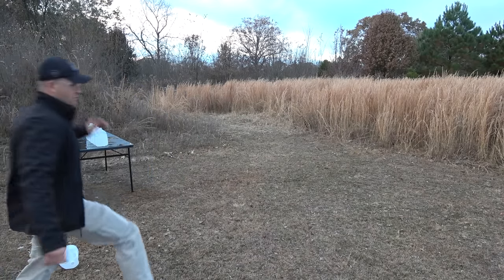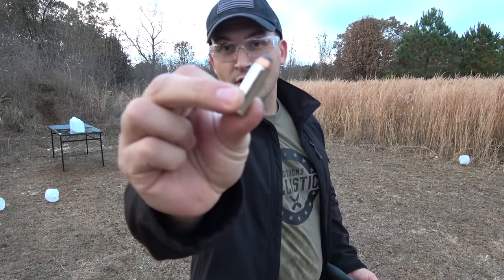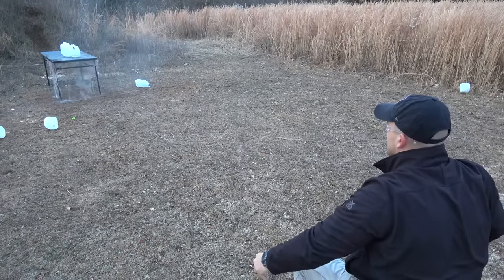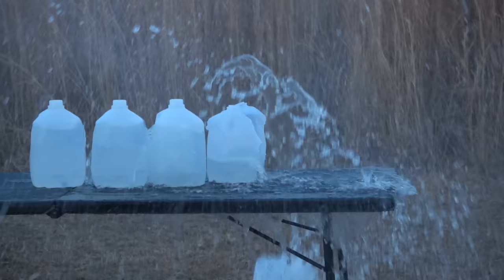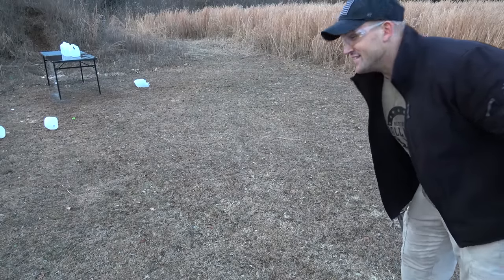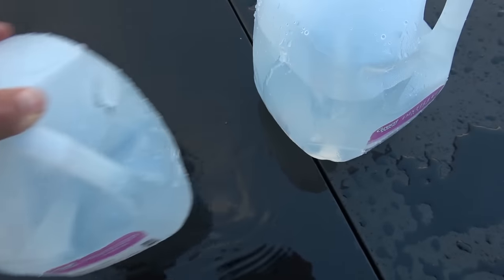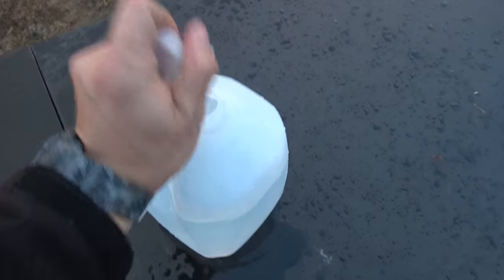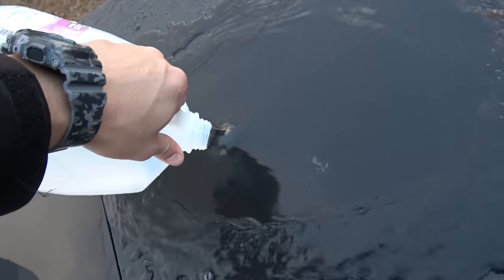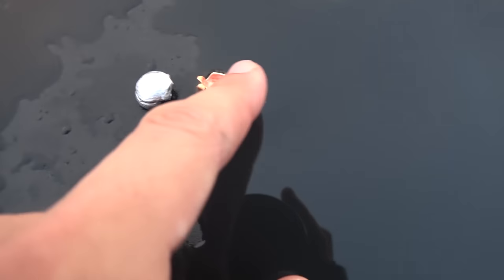Let's scoot back a little bit. Now we've got 44 Magnum, loaded up with some Underwood ammo 240 grain jacketed hollow points. This time we went through one, two, three — looks like we went through the back and into number four, and then into number five. Looks like we may have stopped at number five. And there's the lead core and what's left of the jacket.